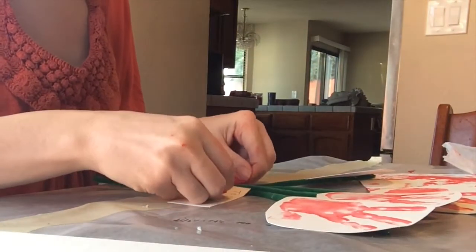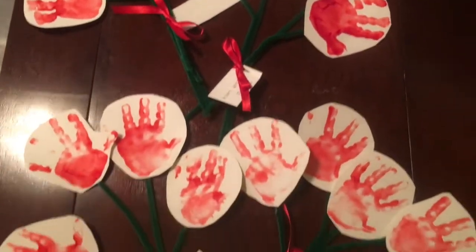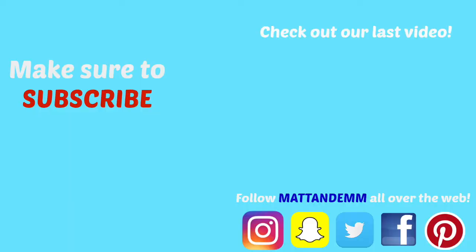And that's it — that's how we made our little craft for all of Lucy's grandmas and great-grandmas. See you next time! Thank you!